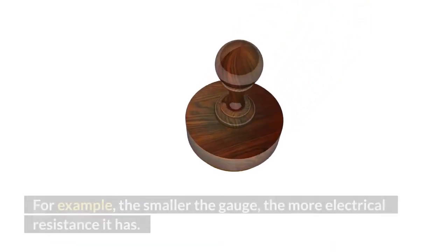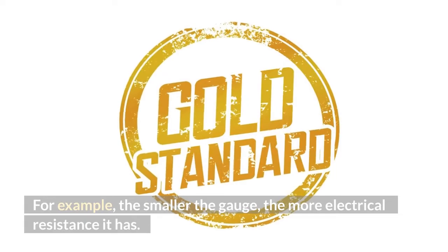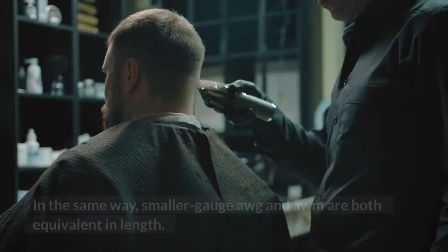For example, the smaller the gauge, the more electrical resistance it has. In the same way, smaller gauge AWG and AWM are both equivalent in length.